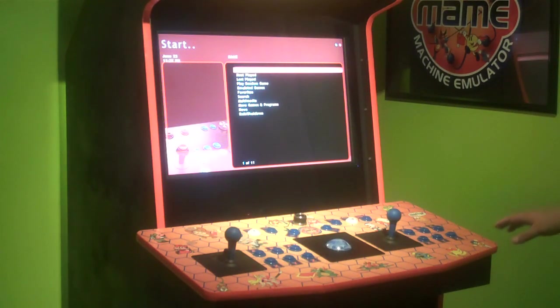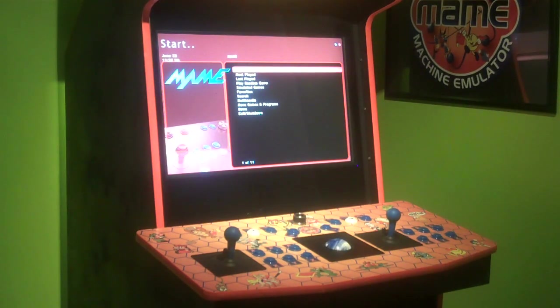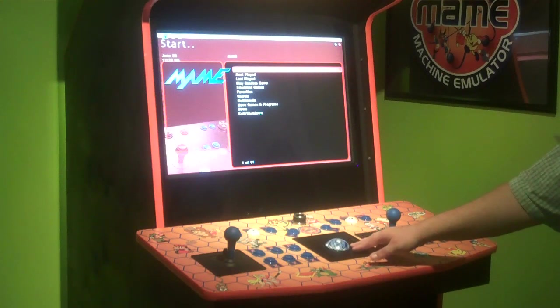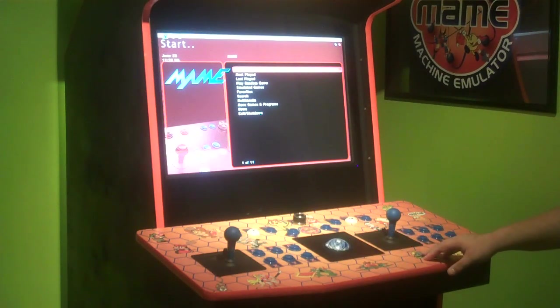This particular unit has a 28 and a half inch LCD monitor. It comes with a custom built two-player control panel with the theme of your choice, and it comes with a half 3-inch trackball. This particular unit has a blue marble trackball, and there are various different colors to choose from.